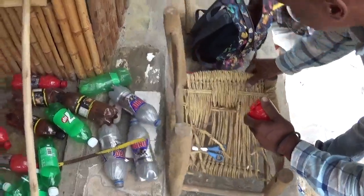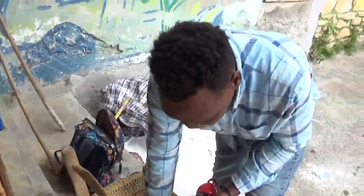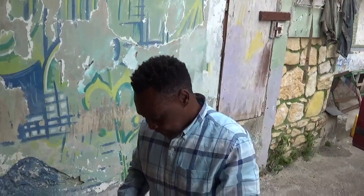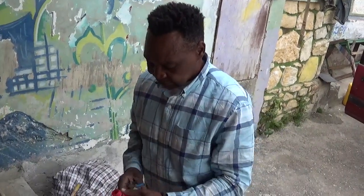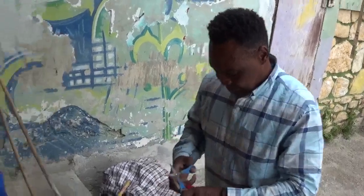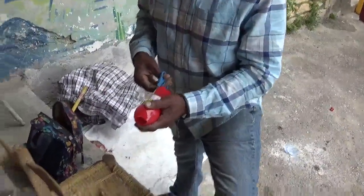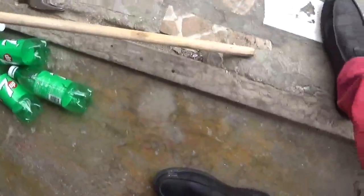How long have you been doing this artwork? About five years. Told you — everything in Haiti is artwork, guys. They do paintings, and now they're making brooms — plastic brooms with a piece of bamboo stick right here.